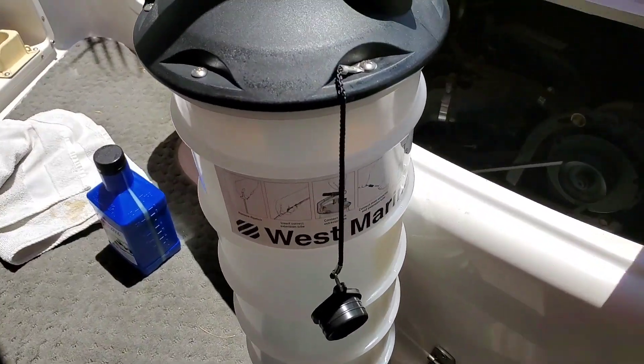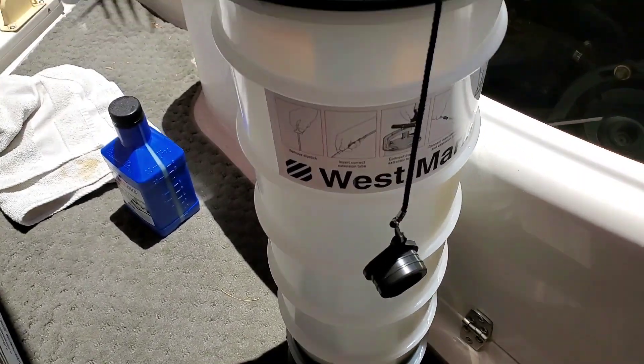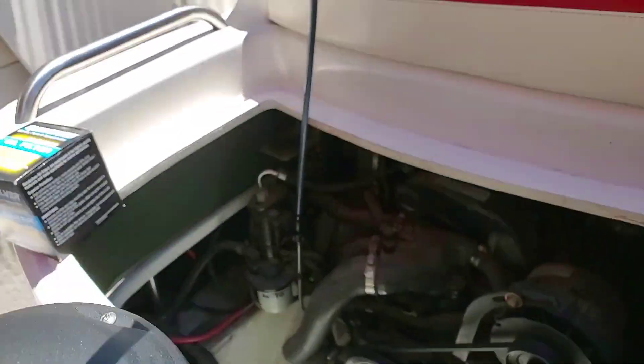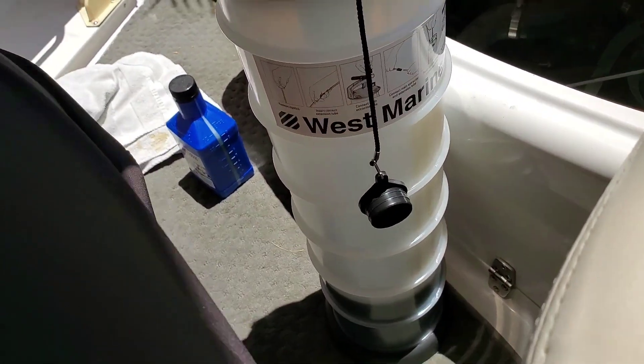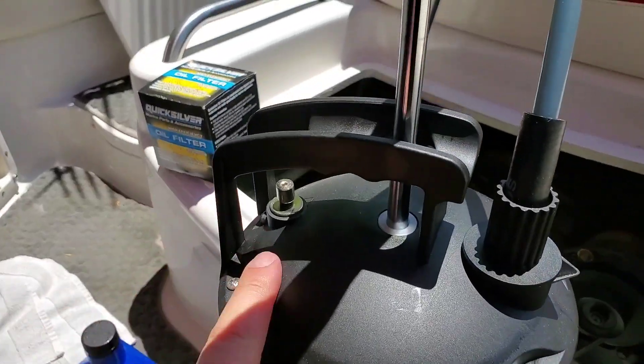Today we're just going to suck her out, fill her up, and see how she runs. We'll have a follow-up video — definitely subscribe. This is our first oil change sitting down. We got a West Marine pump here — holds about seven quarts, little hand pump. We're just going to keep pumping. There's a rubber gasket in there so it seals perfectly, and the hose is pretty thick. We'll keep pumping and then relieve the pressure with the little valve here so you don't overflow. We'll bring her up, dump her out, come back up and finish.